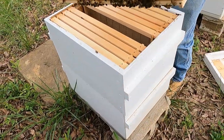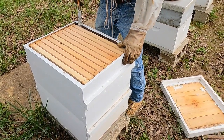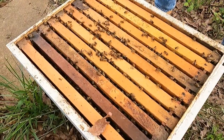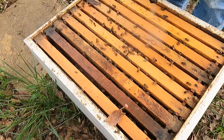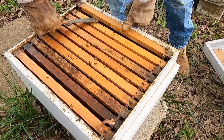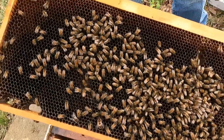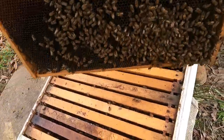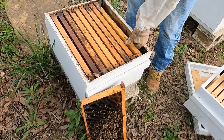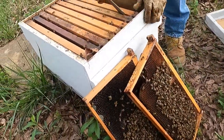I'm going to set this box off and we're going to look down in there and see what's in there. They're doing a little bit — we're going to look and see if we can see the queen bee or see if she's laying. Looks like a pretty big swarm moved into this box.